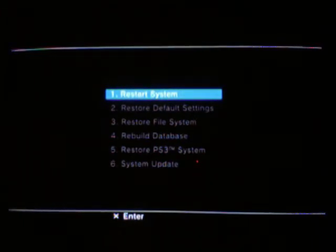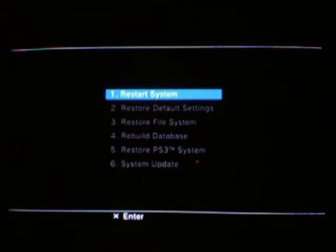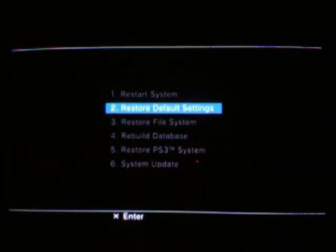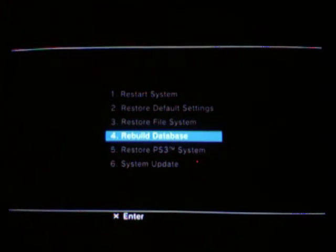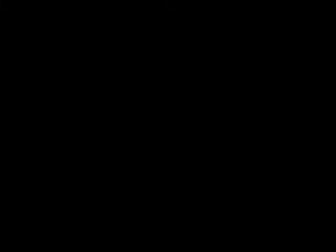Then you fire up and plug in your controller, and you get your menu where you can restart and restore it to its original settings, restore the files, rebuild its database, restore the whole thing, and you can run a system update. That's the PS3 recovery menu. We'll be back again, see you in another video.